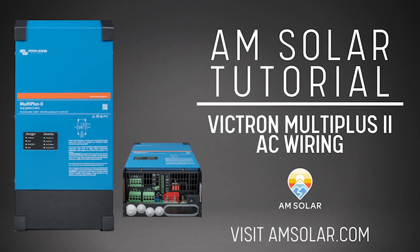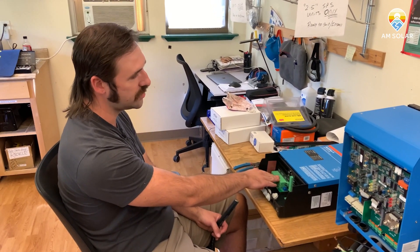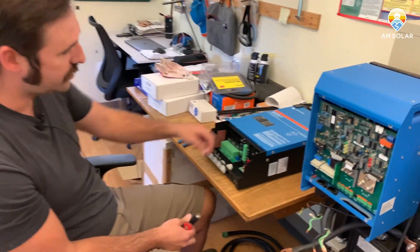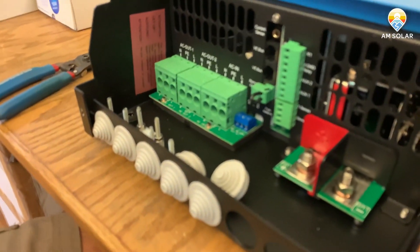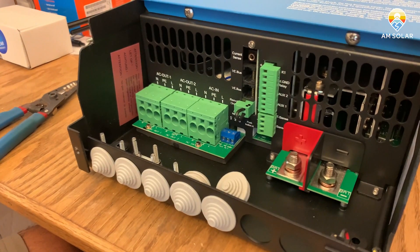Hey, welcome back to AM Solar. Today I'm just going to show you a quick tip on how to use the new AC terminals that come on the Victron Multi Plus 2 and some of their newer inverters. They have a push-in AC terminal now as opposed to the screw style, so these are going to be a little bit harder to work with, or at least initially, but they're actually quite easy to use. So let's get into it.